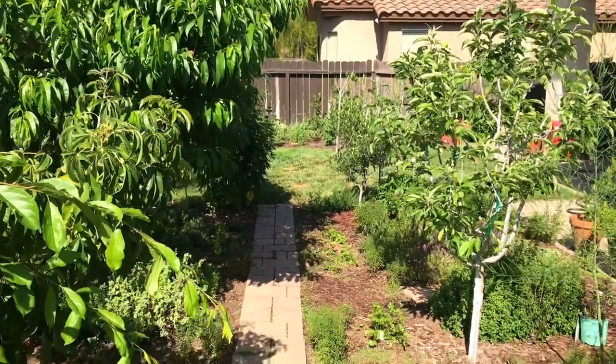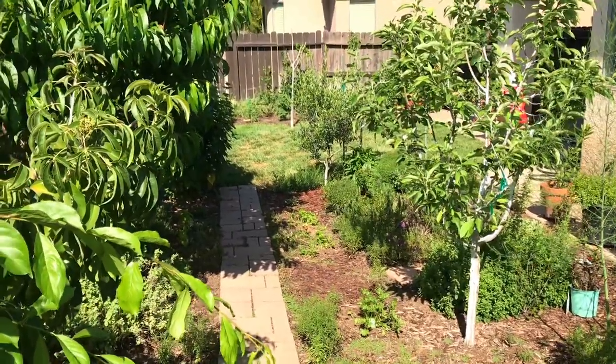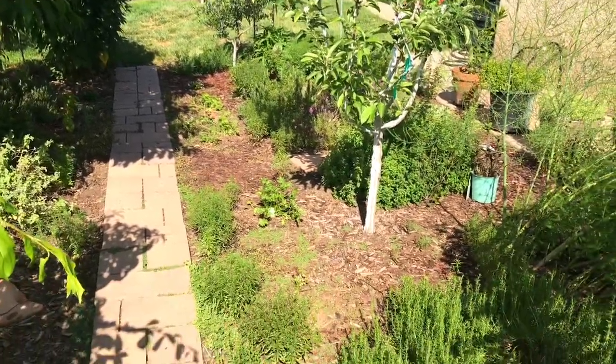Hello everyone, this is Moses from Zotter Gardens. Today I'm going to be talking about an update on my tamarillo trees that I received seeds from Ecuador and how they're doing.